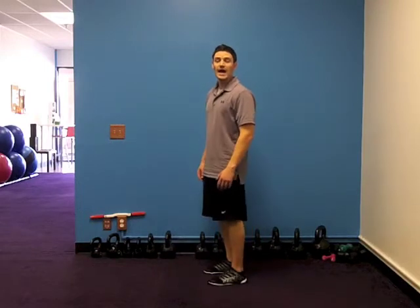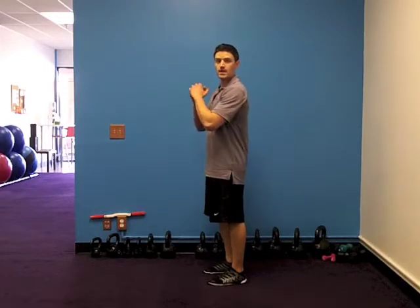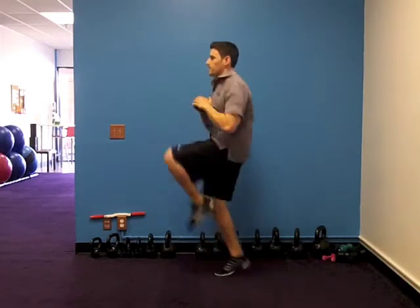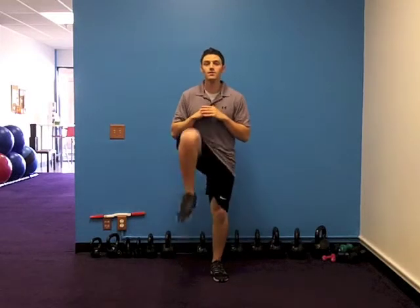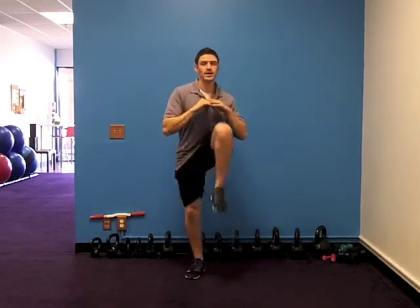Starting with 40, we're doing high knees. Think of it like running in place. Hands in front, knees up. Each one up counts as one rep — one, two, three, four. Stay for the knees. Just get it going as best as possible.